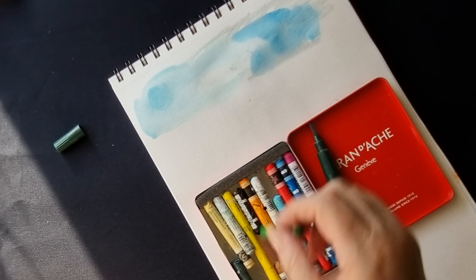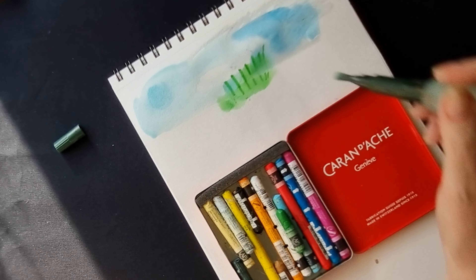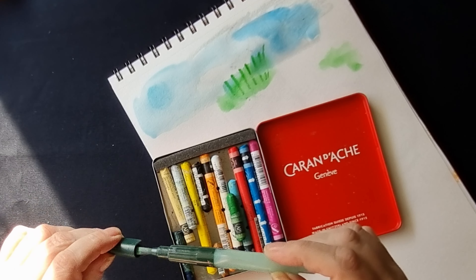Of course these are really expensive. For crayons they are quite expensive — not cheap crayons at all — but they're really nice to use. High quality but definitely not cheap.